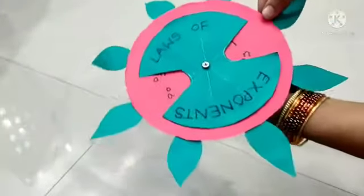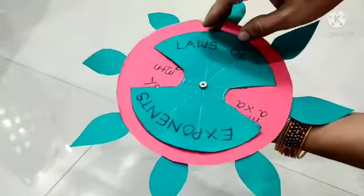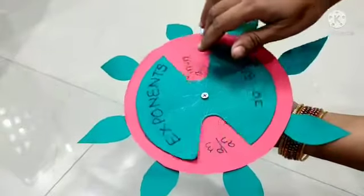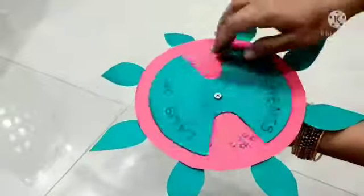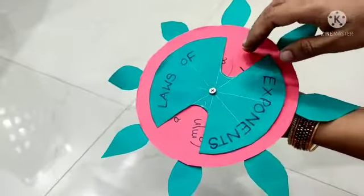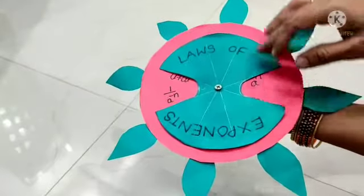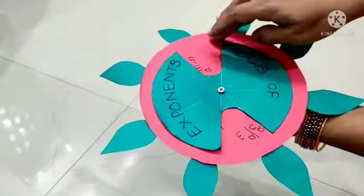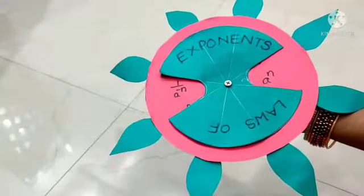By using the leftover papers, I have decorated this project in this manner. I hope you will also prepare this art-integrated project related to laws of exponents in your own creative way. Thank you.